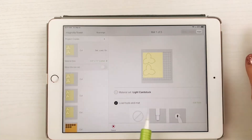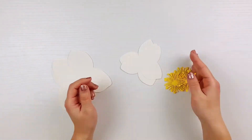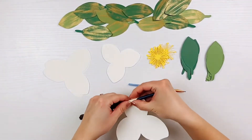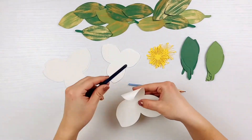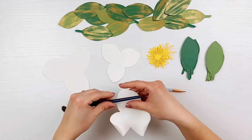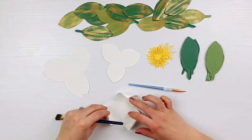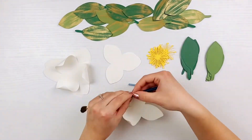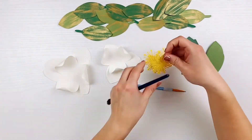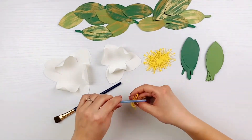Now it's time to add life to these beautiful flowers by curling them. Using a paintbrush or marker, begin rolling the petals, leaves, and pollen pieces. Starting with the petals, roll each petal around the paintbrush inward on all sides. For the pollen — I'm not totally sure of the actual term for the inside of the flower, so I'm calling them the pollen pieces.